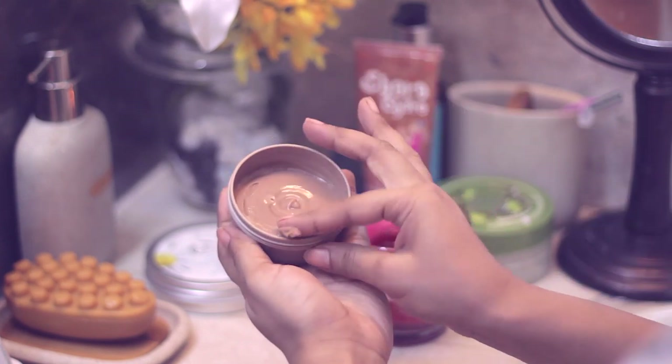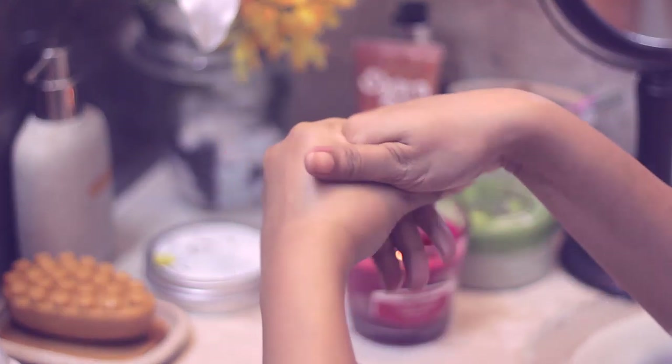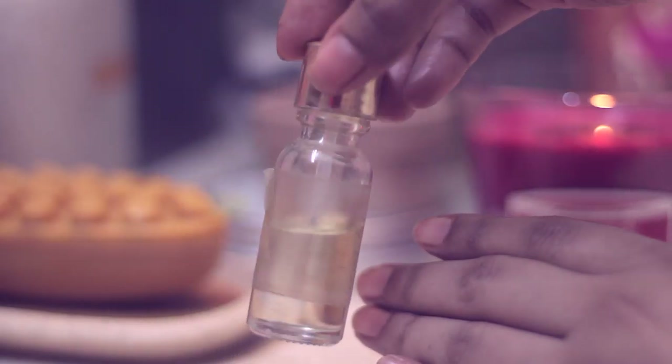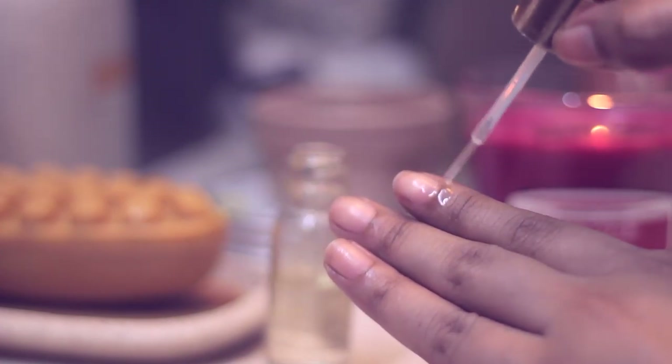Next, dab your hands dry and prep for moisturizing. I'm using this hand balm from Skin Food that I got in my Mini Box — it's chocolate flavored, quite thick and creamy, and I've been loving it. The last step is to use cuticle oil; I'm using one by Sally Hansen — it's a vitamin E oil — just dab that on your cuticles.